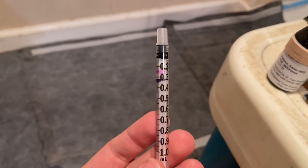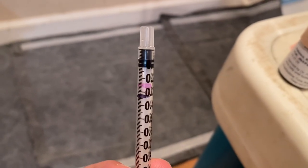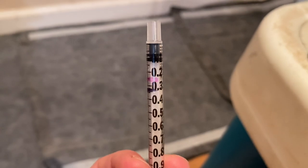One last random thing I want to show you guys: I marked this little syringe to make life easier. The pink line is what Jinxie gets and the black line is what Nar Nar gets. So yeah, that is it! I hope you guys enjoyed this video and it showed you what I have to do when I go on a trip. That's all I really got — bye!